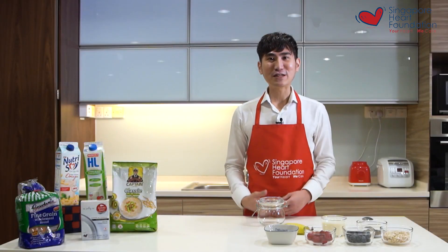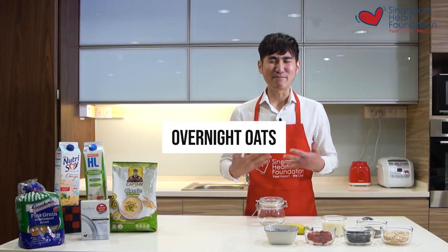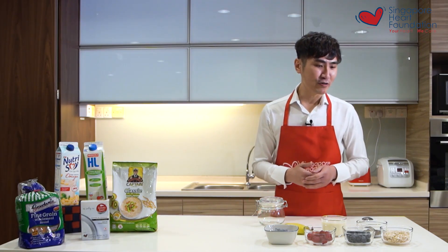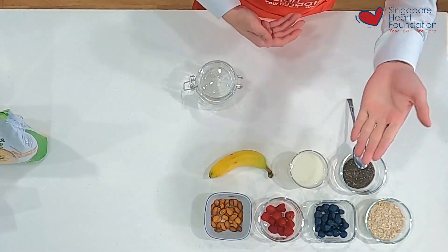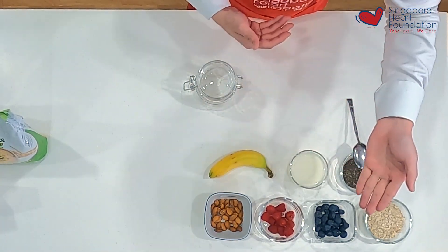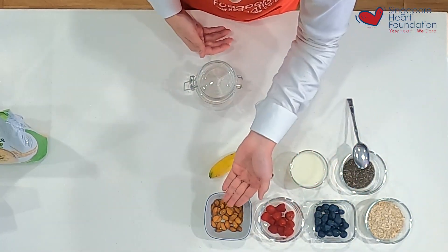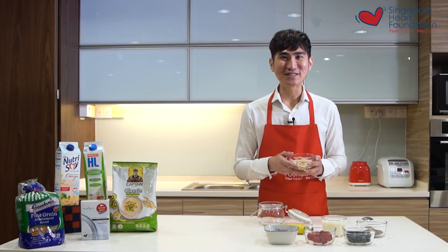The fourth recipe I'm going to share is overnight oats, which I think is the simplest recipe showcased today. To prepare this, all you need is your oats, chia seeds, milk with plant sterols, berries such as blueberries and raspberries, unsalted baked nuts, and banana.